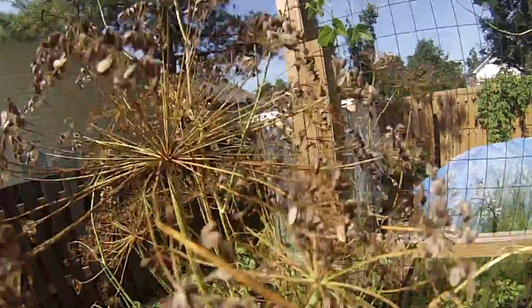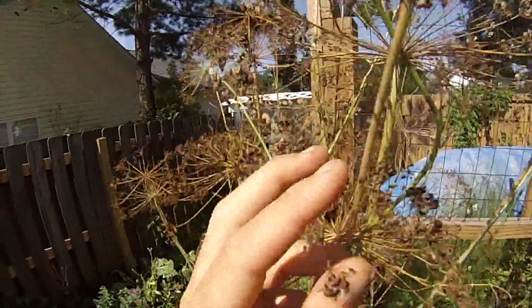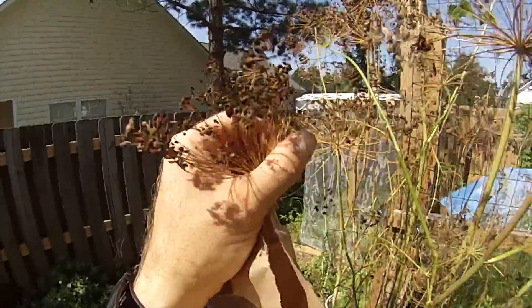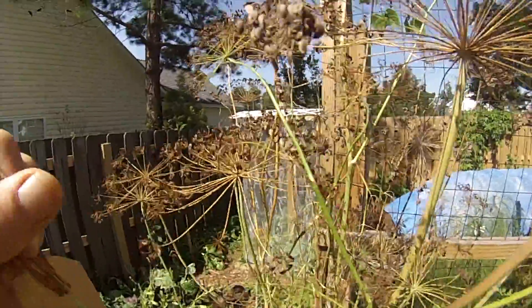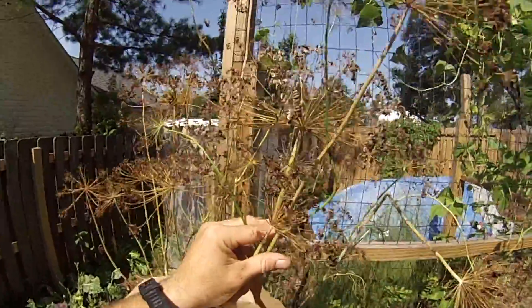We got a lot of dill usage off this — putting the leaves in sauces for flavor — and we've already harvested a few seeds here and there to use in a couple dishes. But today we're going to harvest it so we can use the seeds long term.